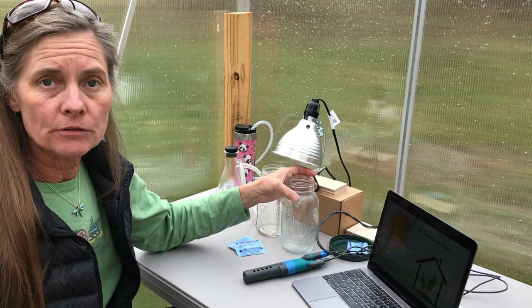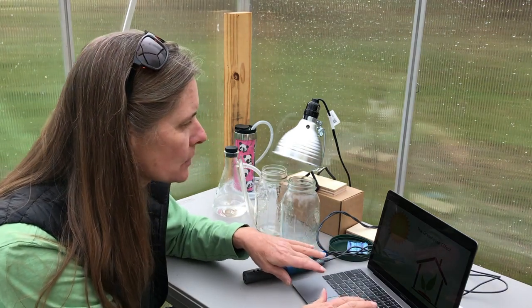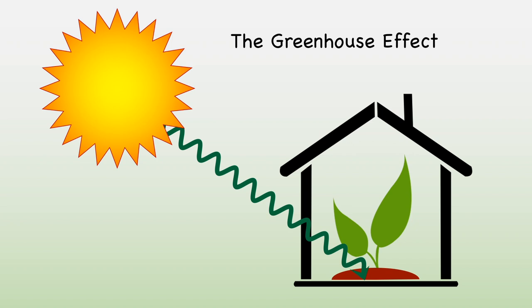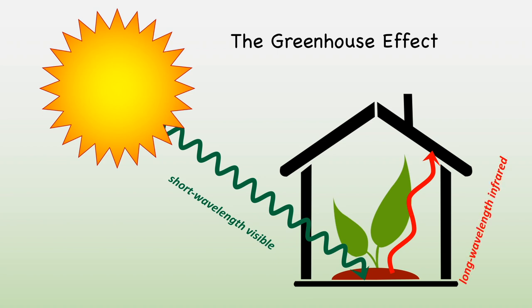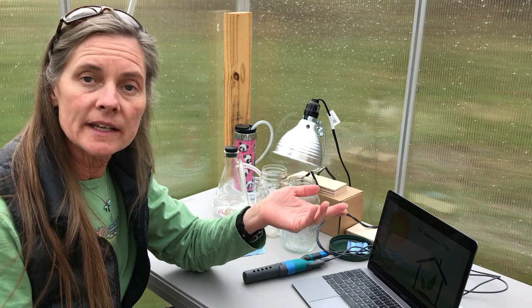But first, let's talk about the greenhouse effect. I'll bring up a graphic that'll help us understand what's going on. In a greenhouse, we have sunlight entering through the glass. The glass is transparent to the visible part of the spectrum, and that's what the sun gives off most of. That visible light passes through the roof of the greenhouse and it warms up everything in the interior. The warm interior is also radiating energy, but the energy that it radiates is in the infrared part of the spectrum, not the visible. The glass blocks the infrared — it absorbs it — so it's not transparent to infrared the way it is to visible light.